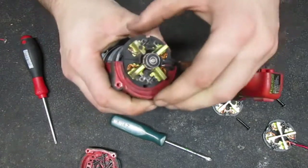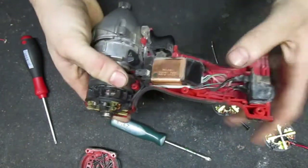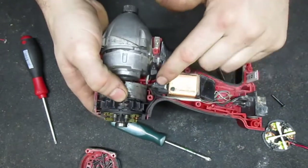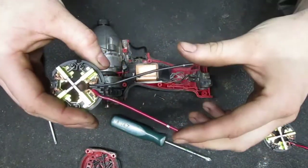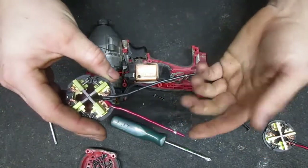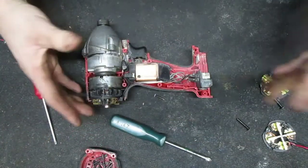It should be pretty easy to replace. I think you just pop this brush holder off and then you can see these wires just go to the switch. We'll get some connectors and crimp them on to go to the switch, or we'll cut it and just splice it into the existing wires.